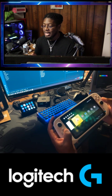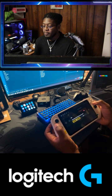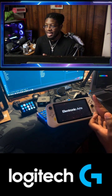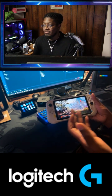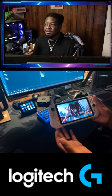Like I play a lot of Apex Mobile, and Apex Mobile doesn't utilize the controls on the device. Even though this game is developed by Tencent and Logitech worked with Tencent to make this device, it doesn't work. That is a big issue.